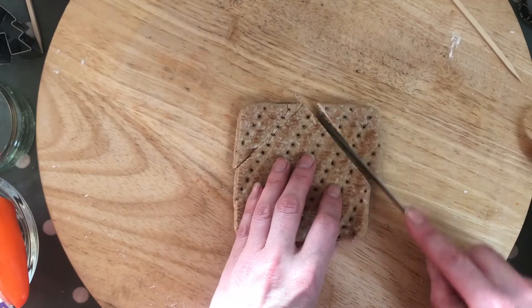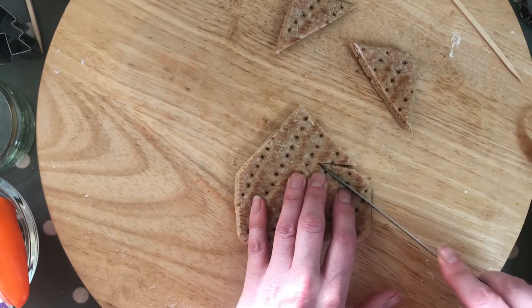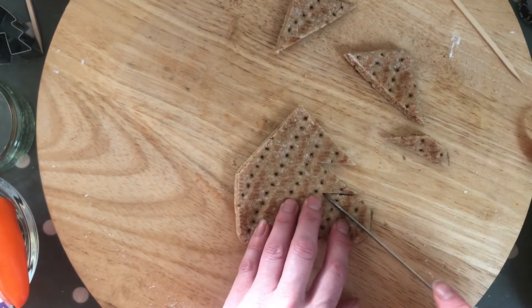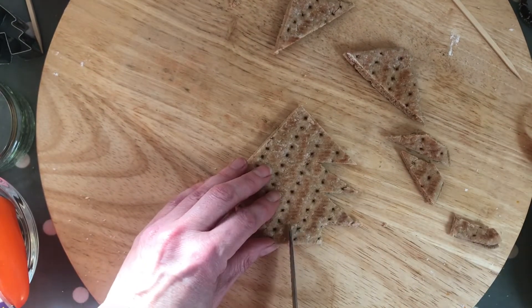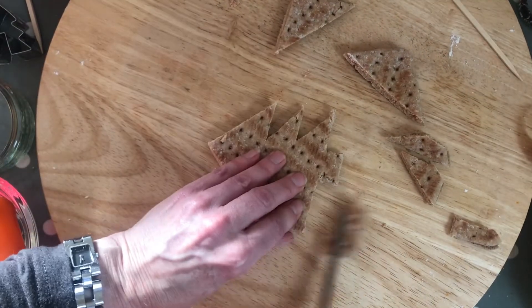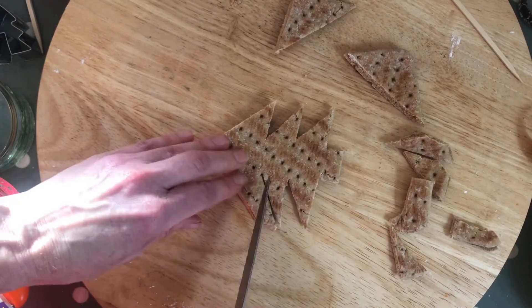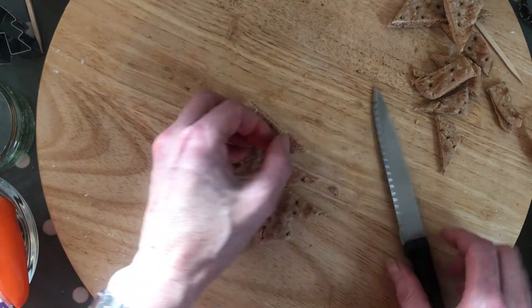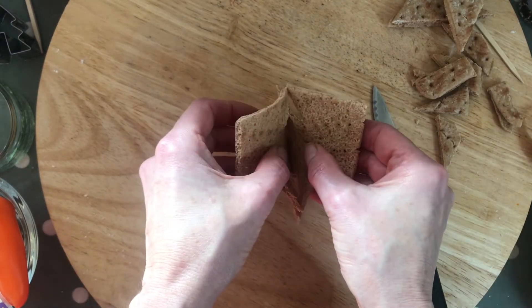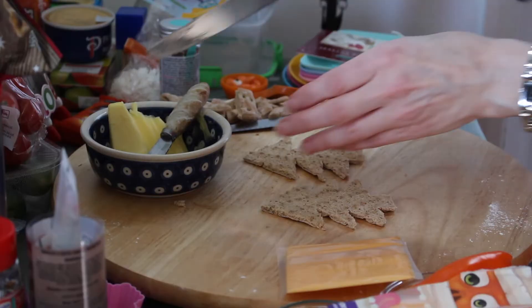First up, we're going to take a sandwich thin and cut it into the shape of a little Christmas tree. This is a wholemeal one that we're using, but you can use anything — you could even do it with bread, or if you've got a cutter then that's better still. But I just wanted to show you how quick and easy it is to just cut one up with a knife, into the shape of a tree.